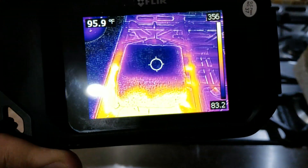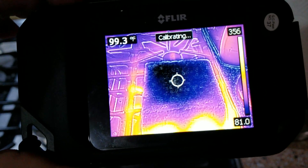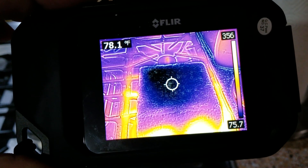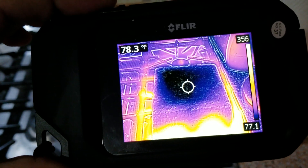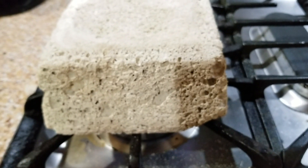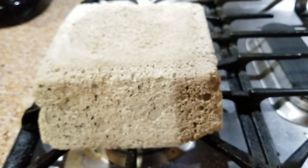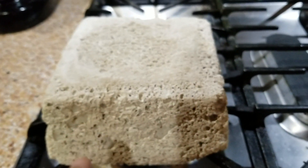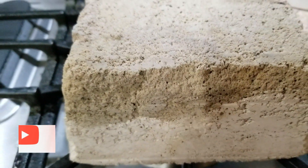That's the 100-gallon mix sample. This has been surprising to me — the 30-gallon sample seems to be more insulative. I guess maybe there are more air pockets in it. The pockets might be too big on the 100-gallon compared to the 30-gallon; the air voids in the sample may be what's allowing the heat to travel through it.